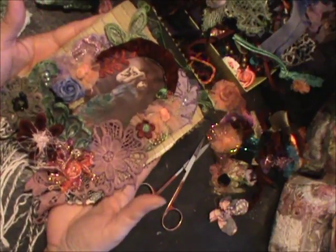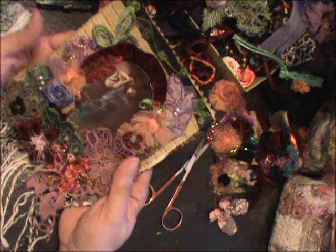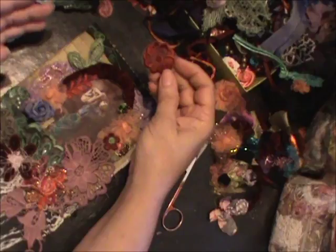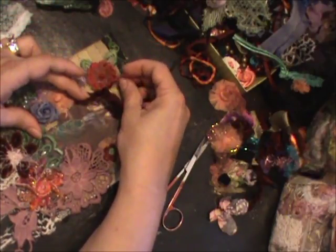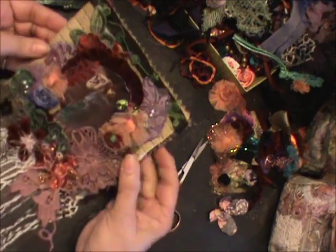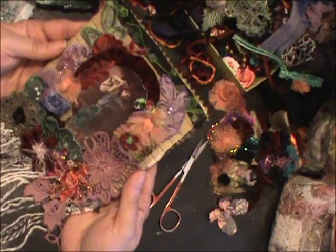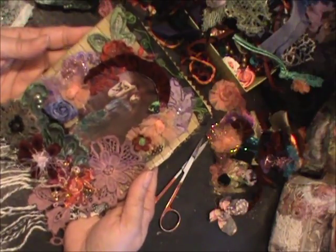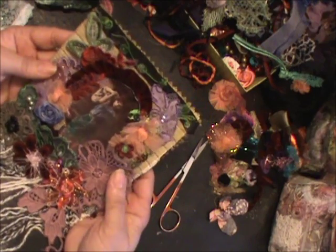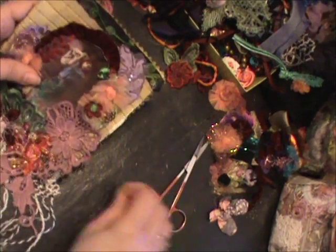I really don't like that, and I'm running out of space. I've got one minute, so what to do. I'm going to have to come back. I'm going to stop here.